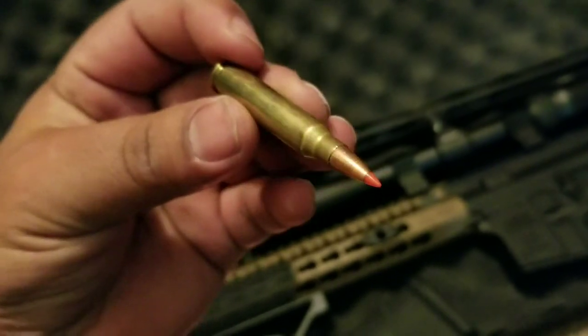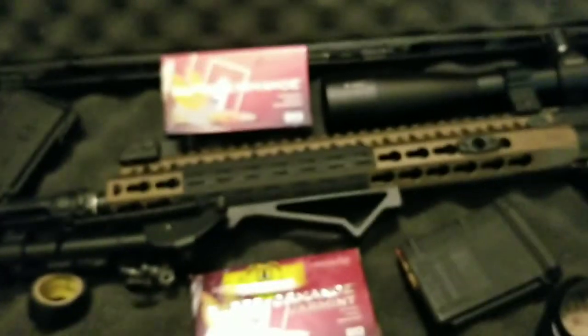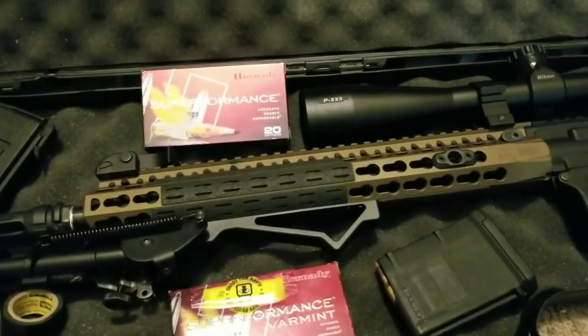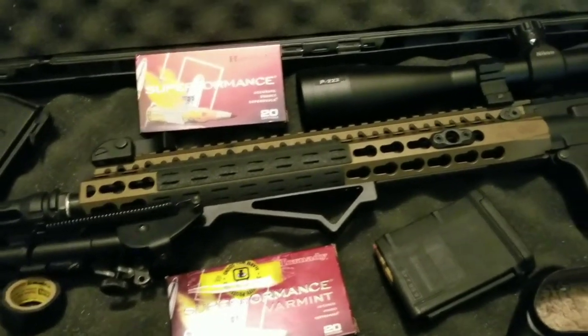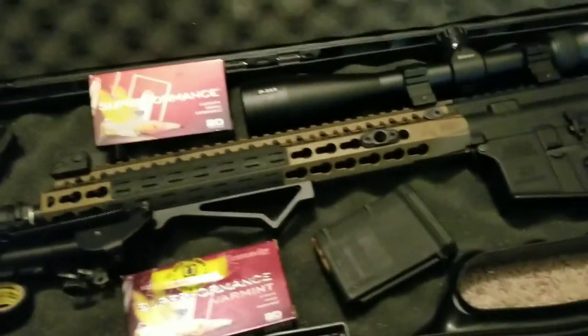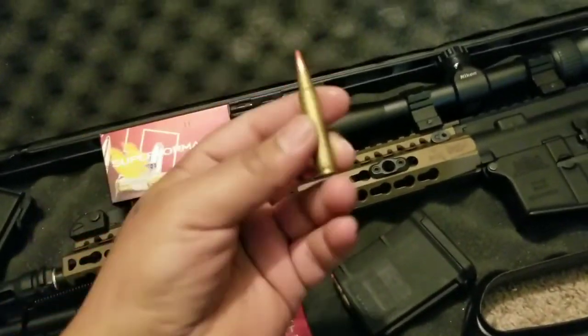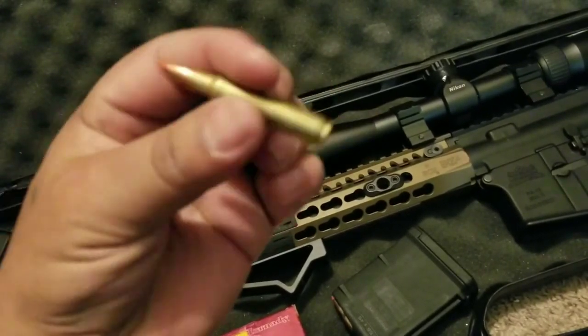The reason why I wanted to make a review on these is because for some reason, even though they are lightweight, this rifle loves them. This is a Sons of Liberty barrel, one-in-seven twist, 14 and a half inch with a pin and weld. And these are what I get my best groups with.